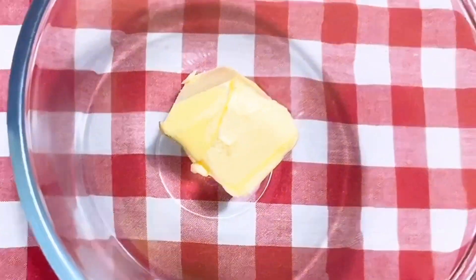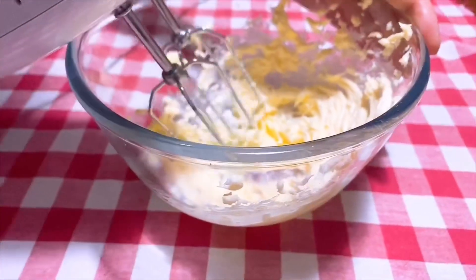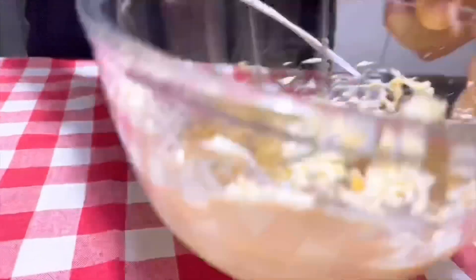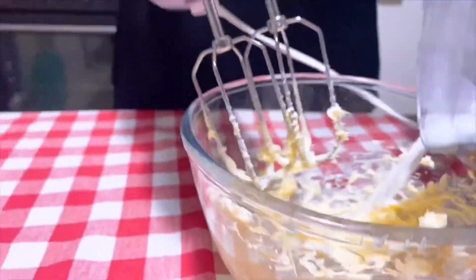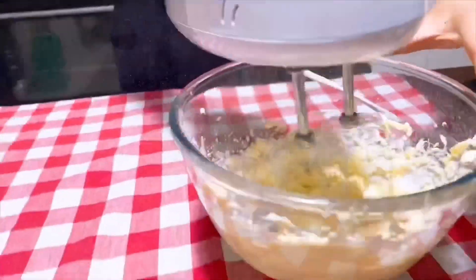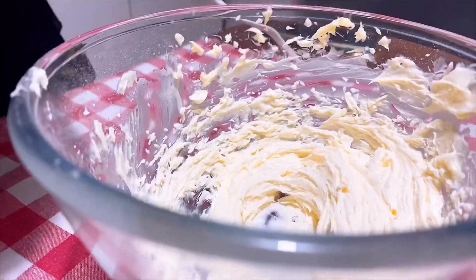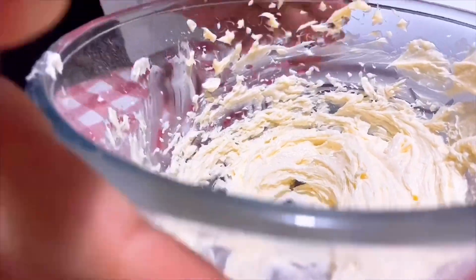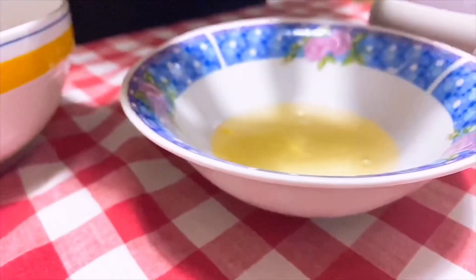We have 65 grams of room temperature butter. We grind it very softly, and now we add the powdered sugar. Actually, we are not great at cooking and baking but we are trying our best — let's see how it turns out. Now we separate the egg white and egg yolk.